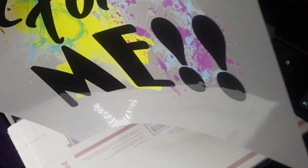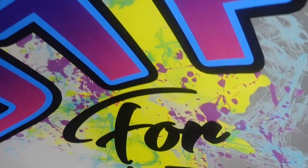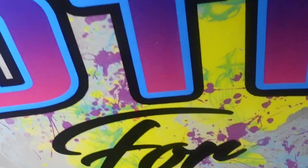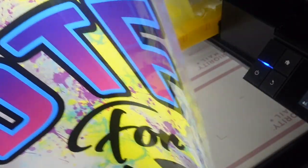Our image is done printing. As you can see, the white is on the back and the color is on the front — colored on the front, white on the back. Let's go to the powdering station and put some powder on the back of it.